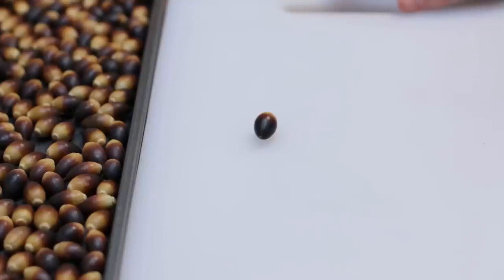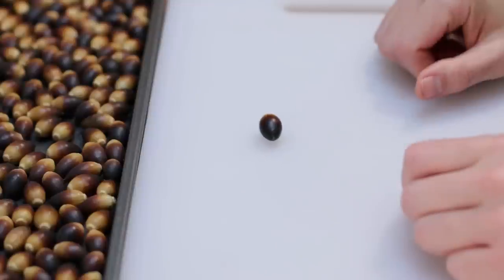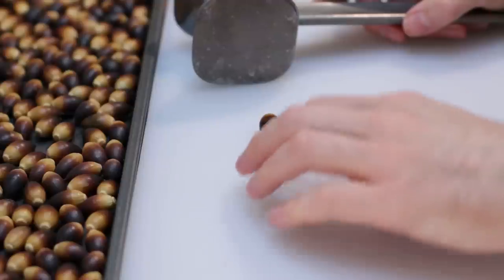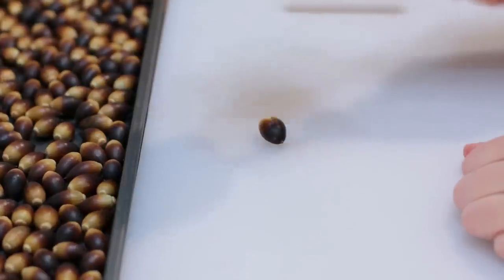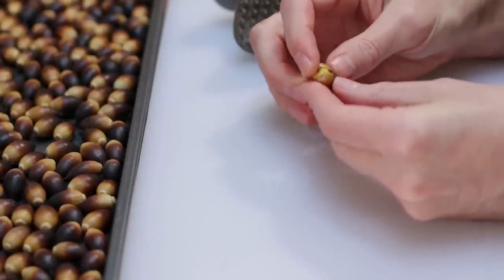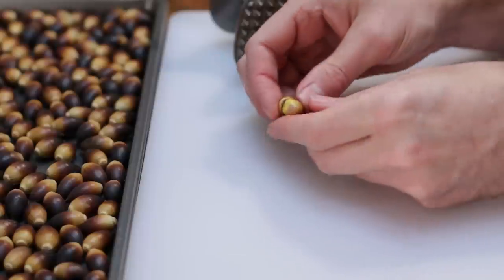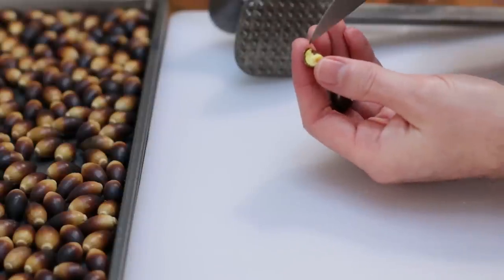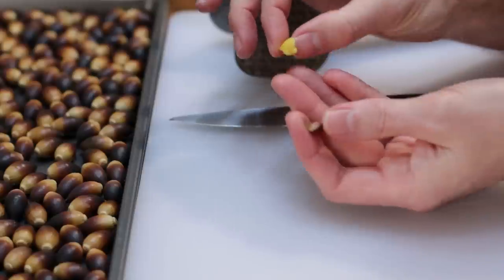Once the acorns have dried in the sun, now comes the fun — or very tedious — part: getting the acorn nut out of the shell. I use a meat grinder mallet. I'll sit in front of the TV and crack a bunch of them by giving each one a nice good whack, which splits it open. Inside you'll find the nut. If you need to smash it further, you can — it's OK if you demolish the nut. Then peel it apart and use a knife to carefully take the meat out. There's a nice little piece of acorn meat.